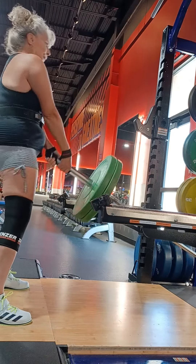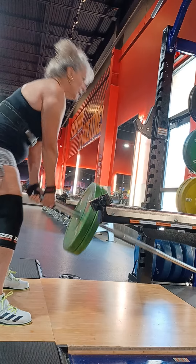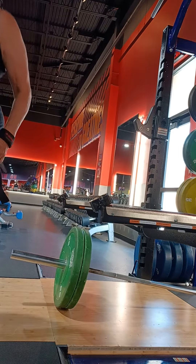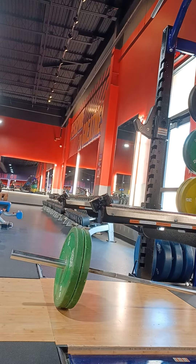Landmine Stiff Deads. I said 15, but I could feel the burn in the glute-ham high-end area on the back of my legs.